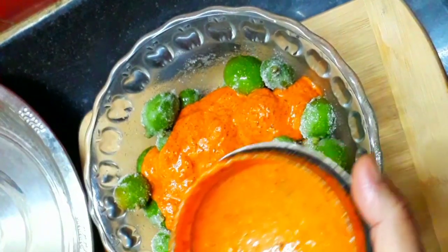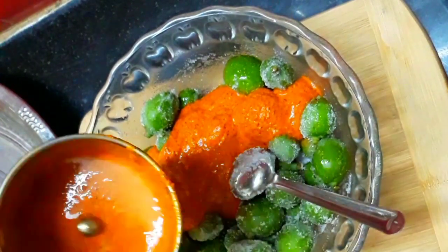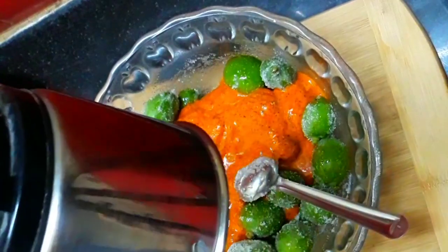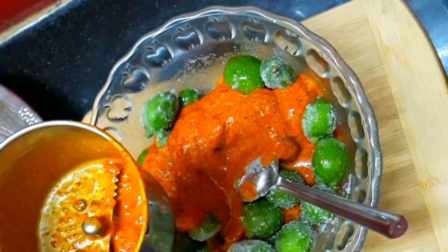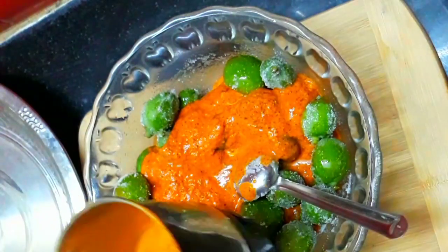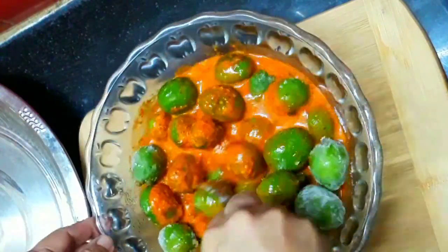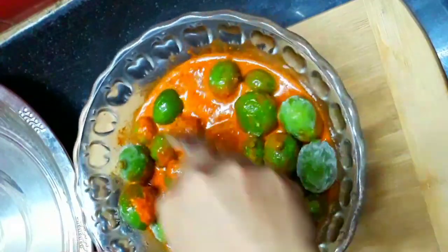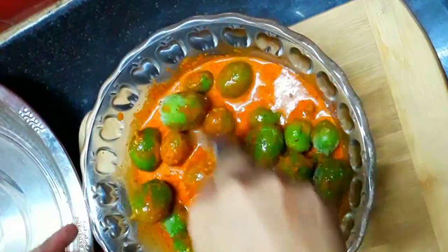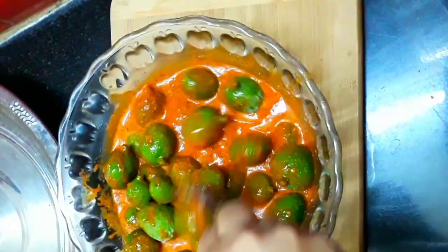Let's put the mango in the pan. The first thing is that you can add a little drinking water in there. You can put it in a little bit — that's not a problem. Let's mix it. I will add a little bit of water.